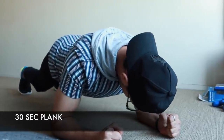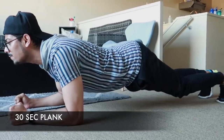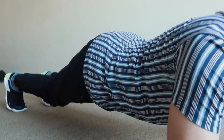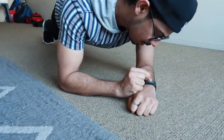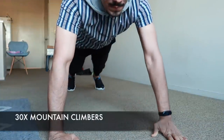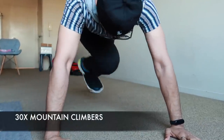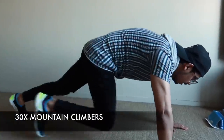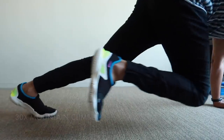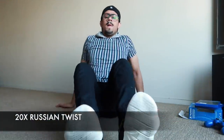Without thinking about taking a break, move to the next exercise: plank. Try to keep your body as straight as possible, squeeze your core, and concentrate on your muscles. Planks are so good for your core — hold it for 30 seconds. Then lift up to a high plank position and start mountain climbers, one of the best exercises for your stomach. It makes your core strong, gives good blood circulation, and burns fat. Do 30 reps, 15 on each side.